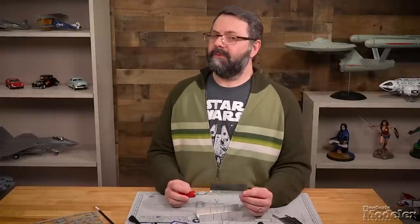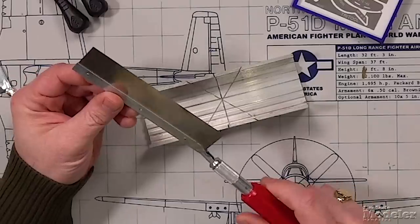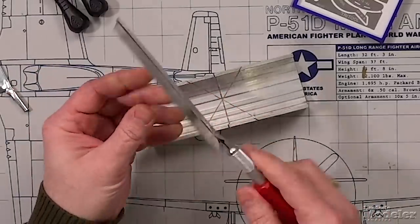What sorts of materials can you cut with this kind of saw? They're good for plastic, wood, and even brass and aluminum — although with brass and aluminum you're probably going to dull the blade.